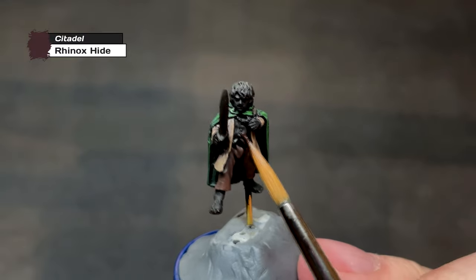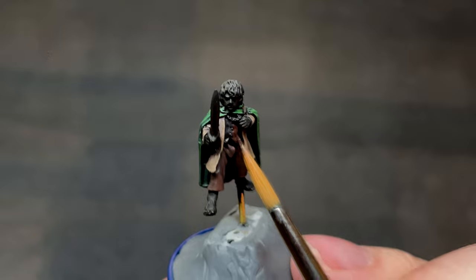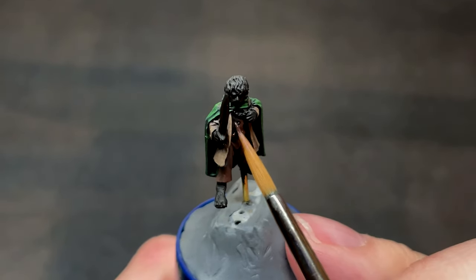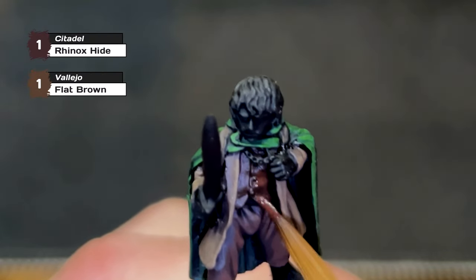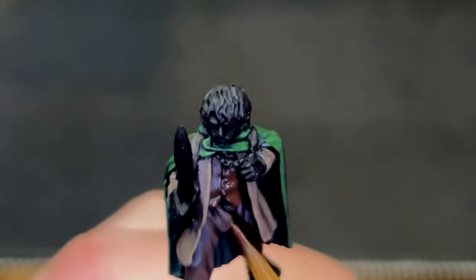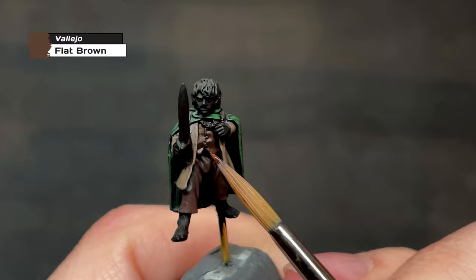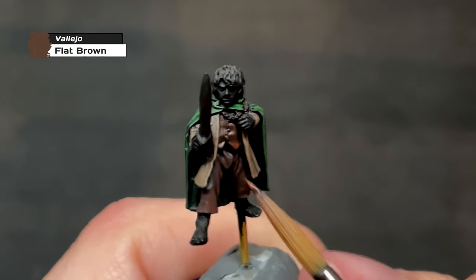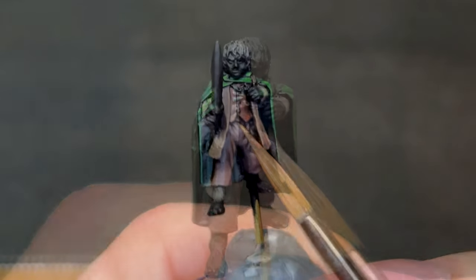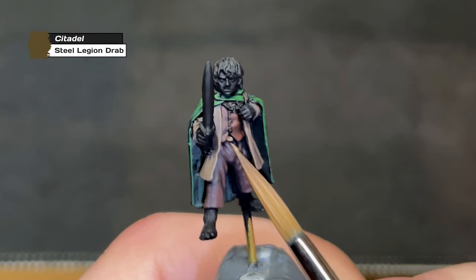Speaking of shirts, that's the next thing we'll be painting. What color, you ask? Brown! A more reddish-brown this time, as we start with a base layer of Rhinox Hide. We're keeping the shirt fairly simple, with only two more layers — the first consisting of one part Rhinox Hide to one part Flat Brown, and the final layer simply being Flat Brown. Leave the buttons, as we will get to them — right after we cover this tiny bit of undershirt with Steel Legion drab.